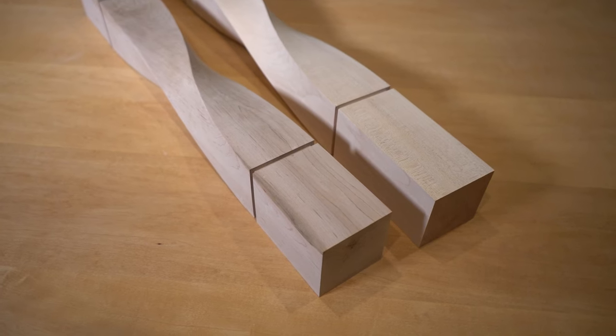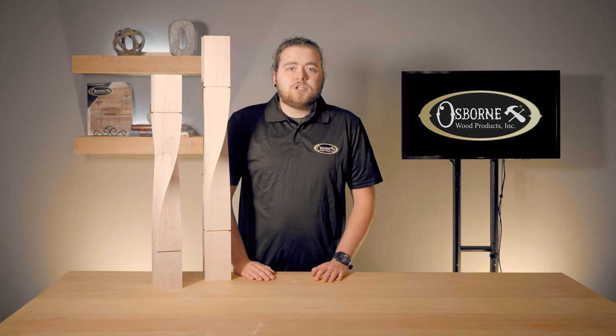All of these legs have a three and a half inch wide square profile, which will provide plenty of support for your table or counter. The top and bottom blocks make it easy for you to add a table apron, shelf, or drawer to your design.